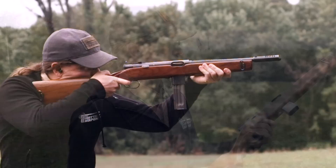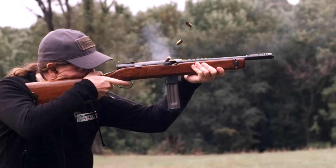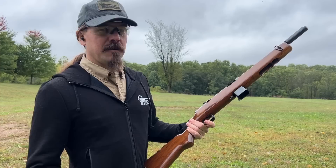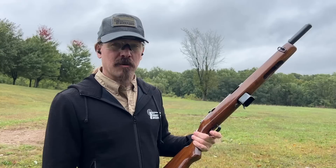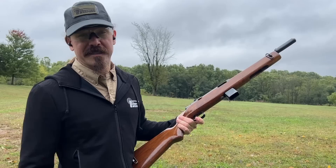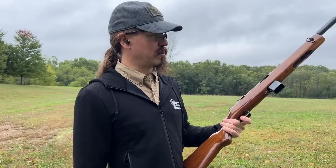Even 20 rounds goes pretty quickly. A couple of overall thoughts about the Reising: this has long been an introductory collector's NFA item as a machine gun, and for good reason — they've always been relatively inexpensive, partly because of the poor reputation they got in the early Pacific campaigns of World War Two, but also because there were a lot of them available. At the end of World War Two the military surplused these out and sold them cheaply to police departments. They were great as a police, coast guard, or generally not-quite-front-line combat sort of gun.